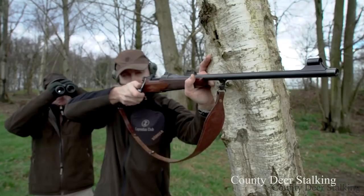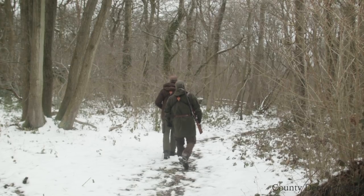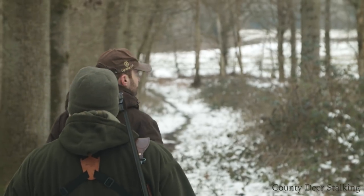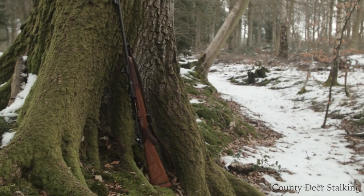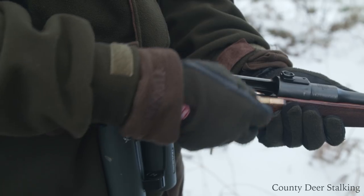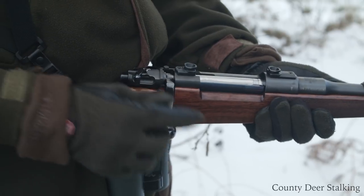Our trials on the range last month have illustrated to us that we are good out to about 100 yards. And this film is all about embracing the skill of open sight shooting with the art of stalking as a means of reconnecting with our quarry. Today, James is using the highly acclaimed Highland Stalker rifle from John Rigby Gunmakers in the iconic .275 Rigby.